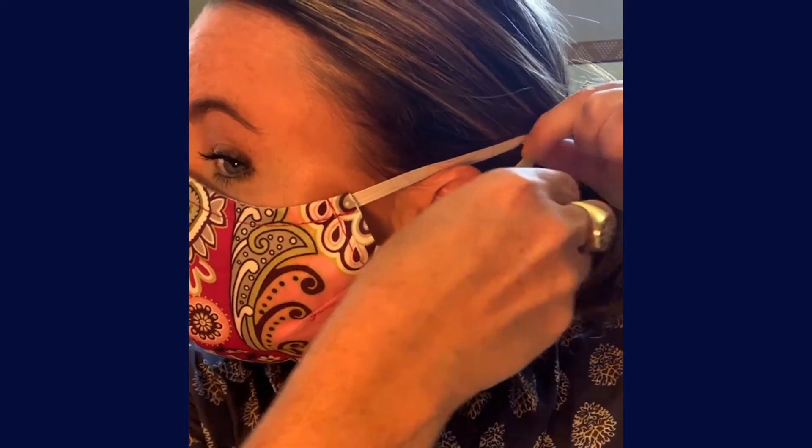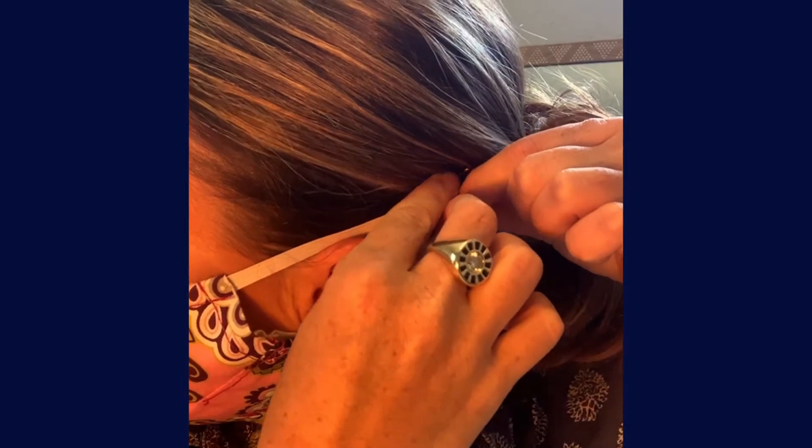Take your bobby pin, pull the elastic from behind your ear, catching the elastic in your hair, and place the bobby pin.